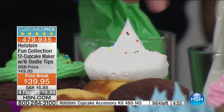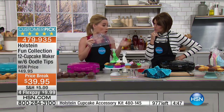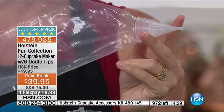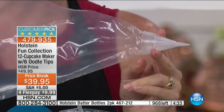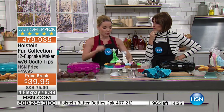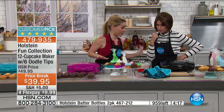What I'm using right now is our oodle tip bag — you're getting six of them included. Usually with decorating bags, they come in one size with one tip that you have to change every time. The oodle tip can actually be cut, so no matter where you cut it, it gives you a different shape while decorating. When you're done, you just toss it — no cleaning required.